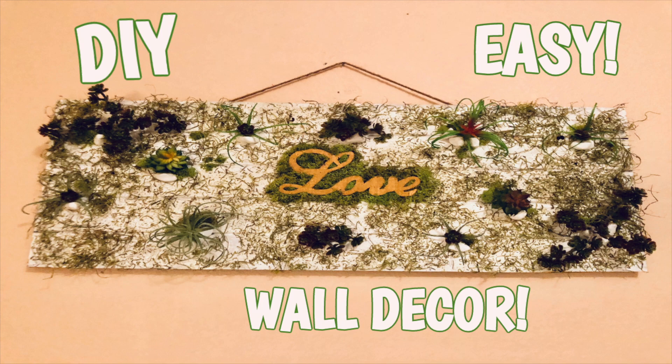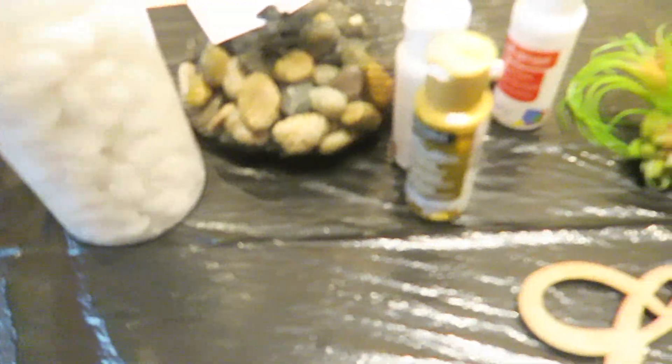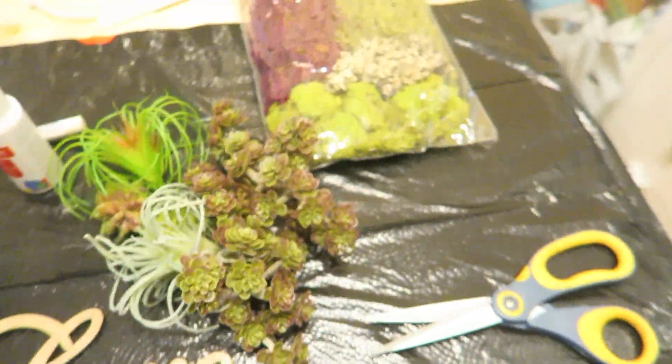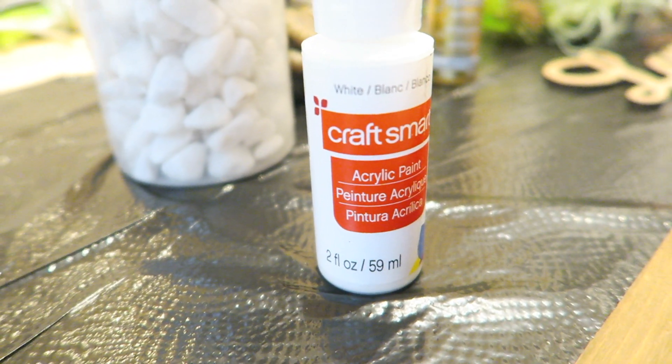Hey guys! Today I'm going to show you how to make this super easy DIY wall decor that I love so much. As you see here, I'm using almost all of this stuff. Some of it I'm not using by choice, but this is what you'll need. I bought the board at a craft store — you can use any board you want as a background.